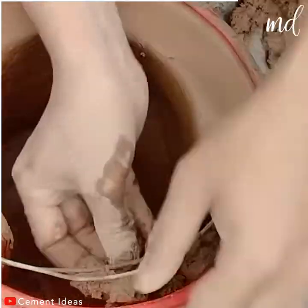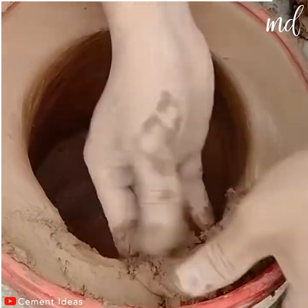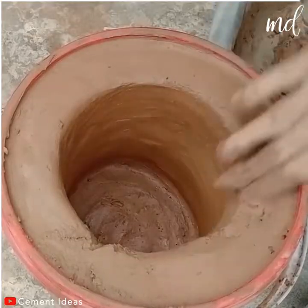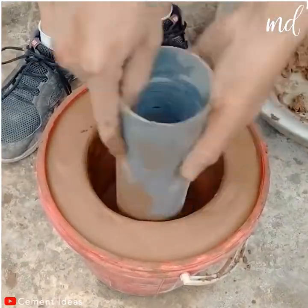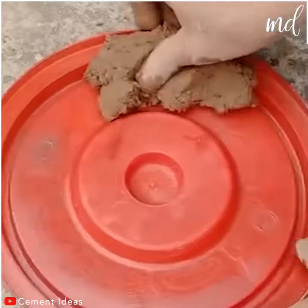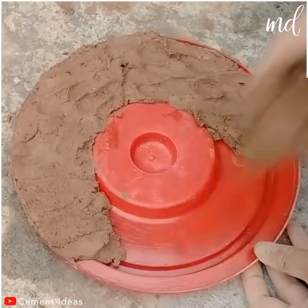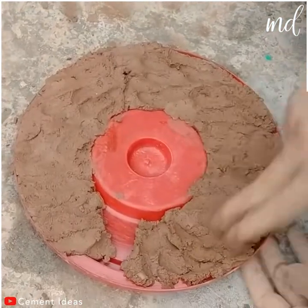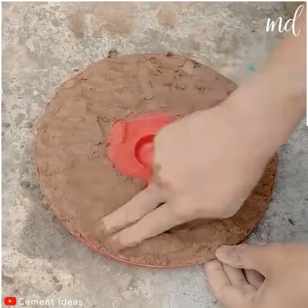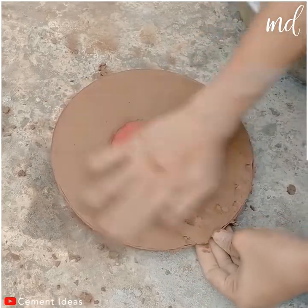Put two metal wires there and then apply some clay on top of them. Clay is very easy to work with, so you won't struggle with it. After you smoothen up the surface of what you've been doing so far, you're going to work a bit on the bucket's lid. This too will serve as a mold, so you can easily give the clay the wanted shape.